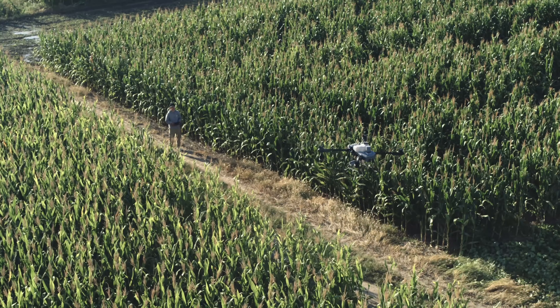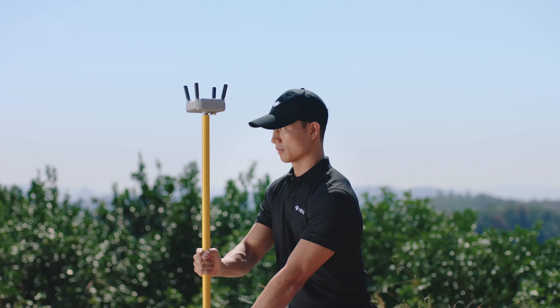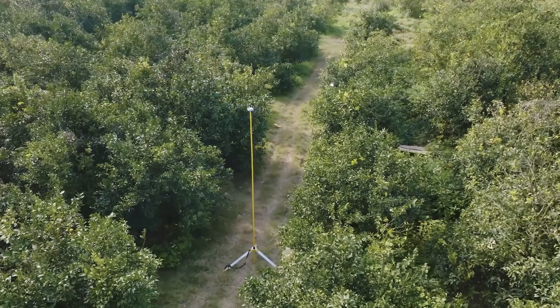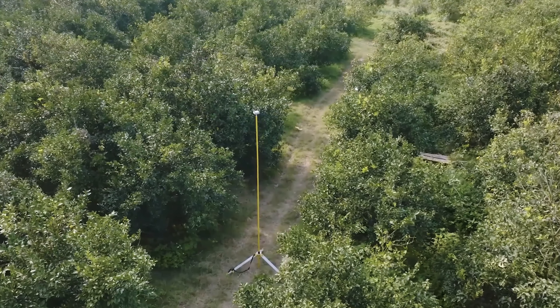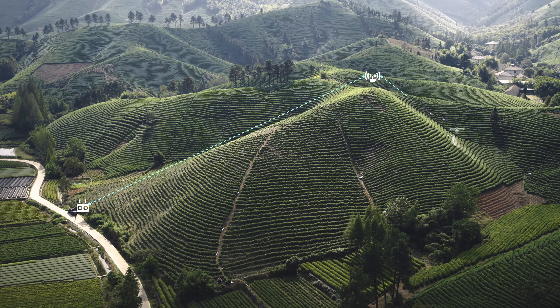In situations where the drone may face significant signal interference — such as mountainous terrain, tall crop scenarios, or orchard and forestry applications — a DJI relay can be used. By positioning the DJI relay at the highest points within the operational area, it can effectively resolve any signal blockage issues between the drone and the remote controller.